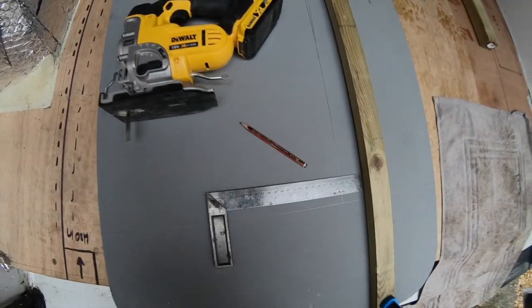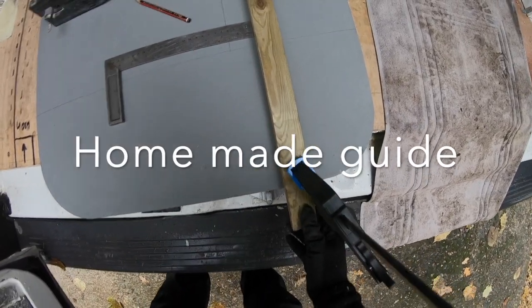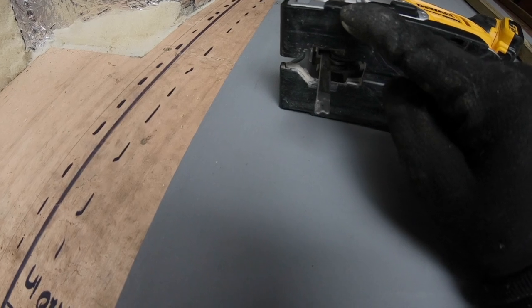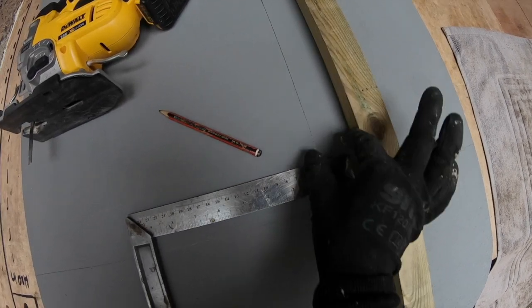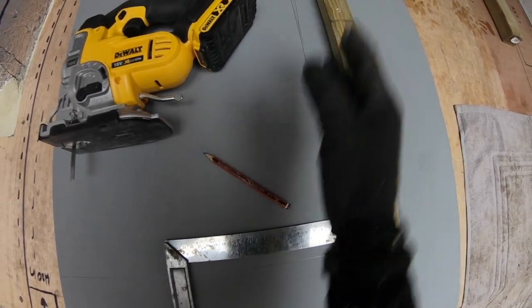What I've done to get a nice straight edge with the jigsaw is I've actually built myself a guide all along the piece of wood. I've measured the distance from the edge of the foot of the jigsaw to the blade, which is four centimeters, and I've just made sure that this gap here is four centimeters, so in theory the jigsaw should run nice and straight along there.